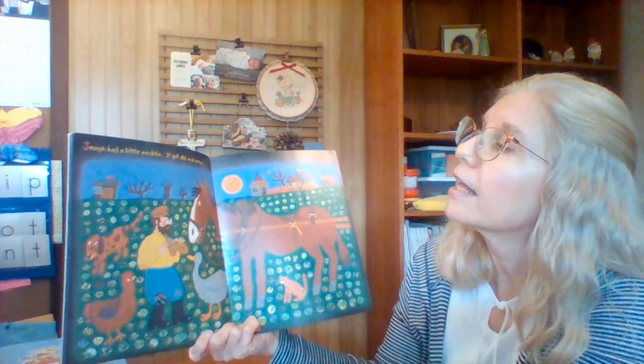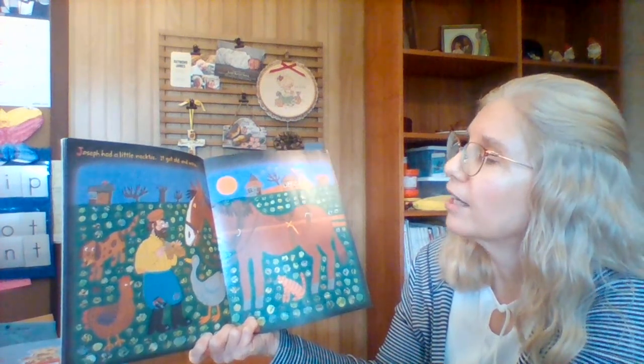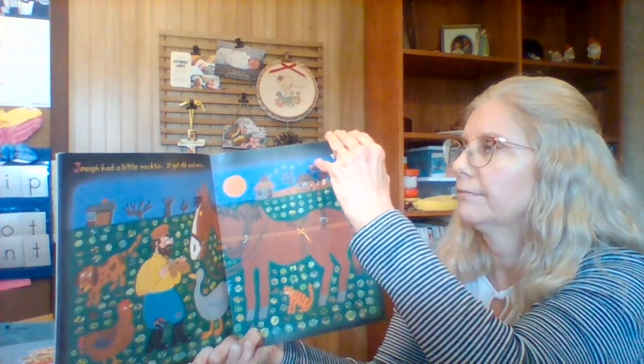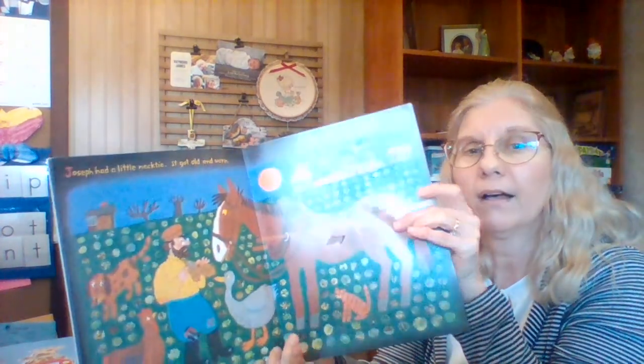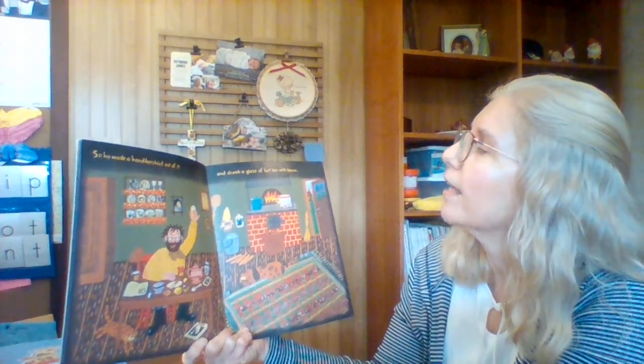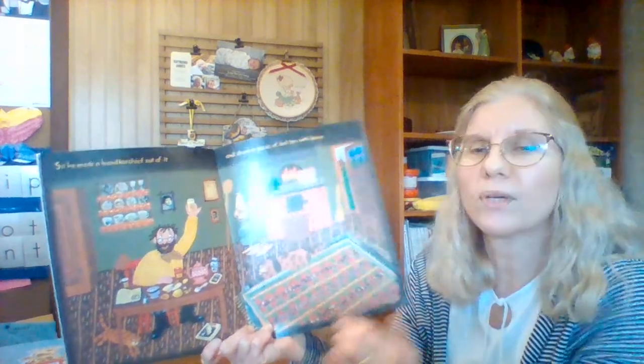Are there any holes in there? Nope, no holes there. Joseph had a little necktie. It got old and worn. Oh no — there's a hole in there. I wonder what that hole is. So he made a handkerchief out of it and drank a glass of hot tea with lemon.